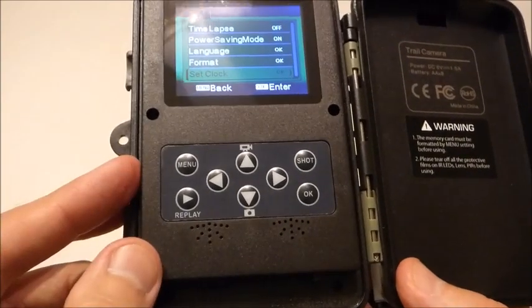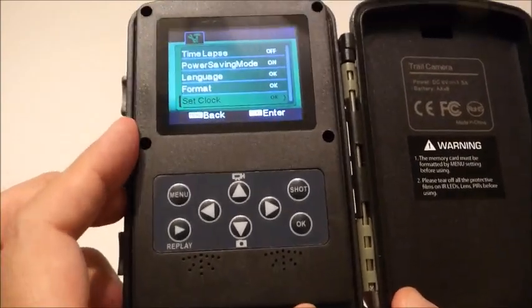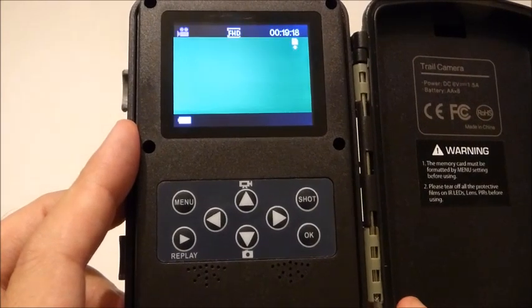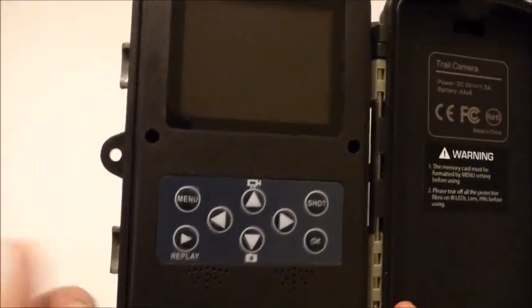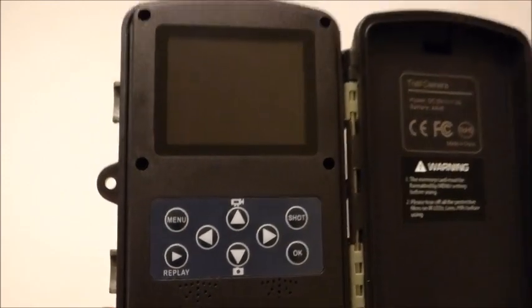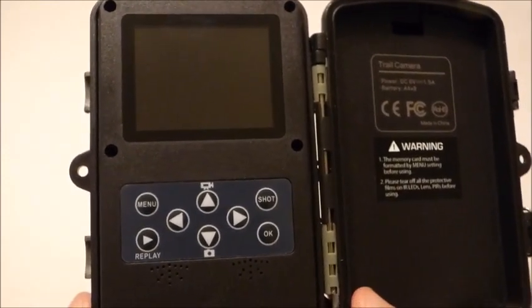So that's a quick demonstration of how the camera works — really easy to set up. I'll put it in the field and try to get some test videos that I can attach to give you an idea of what the picture and video quality is like.